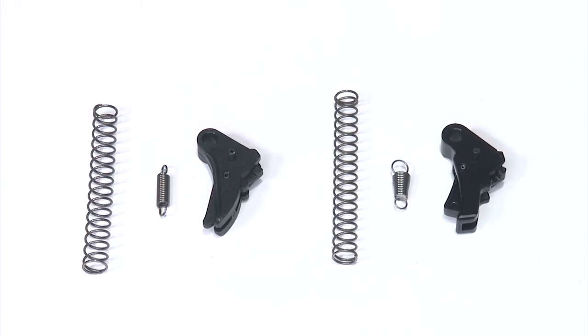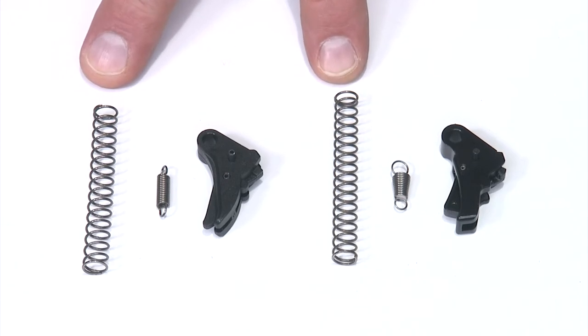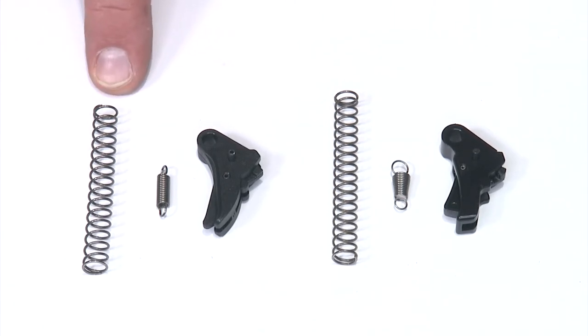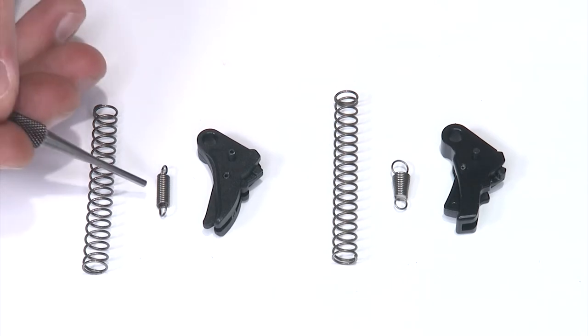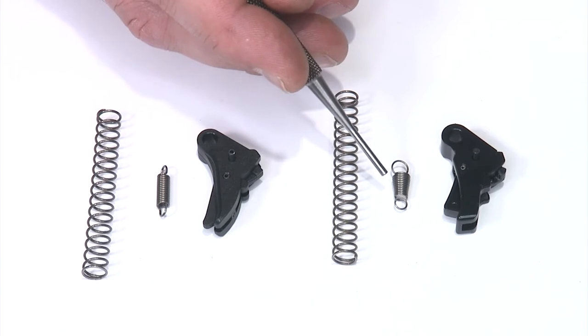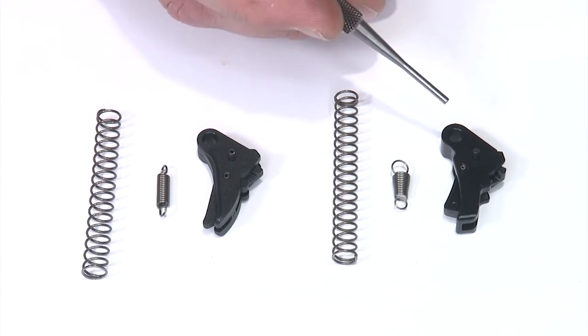I want to give you a quick side-by-side of the factory components versus the Apex. The striker springs are very similar, but the Apex striker spring is slightly longer than the factory component. The sear spring is pretty obvious — theirs is a straight cylindrical coil, ours has a bit of an hourglass shape to it — and of course the trigger body is pretty obvious as well.